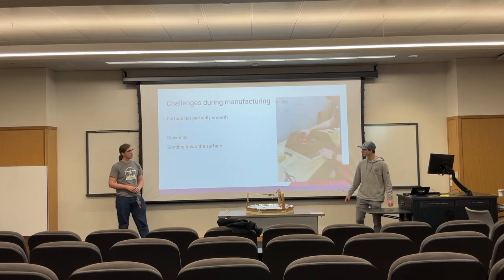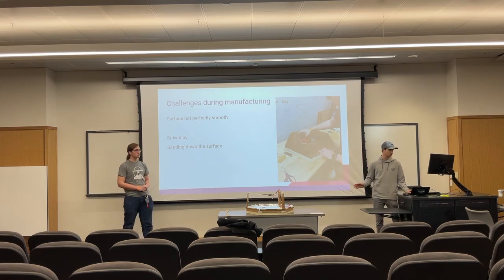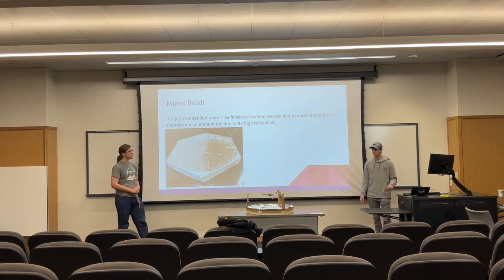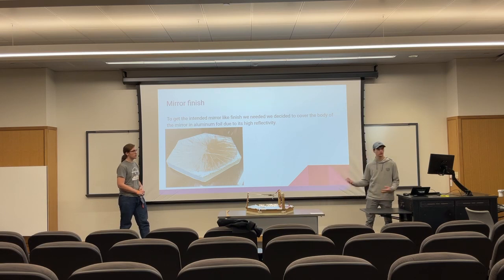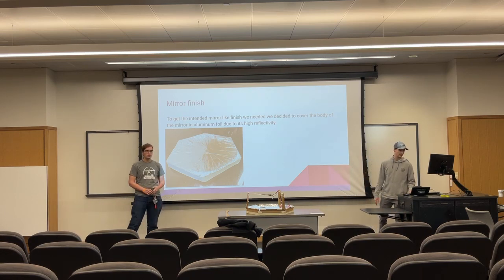One of the challenges during manufacturing was that cardboard is not very smooth, so we took a sander and sanded it out to make it nice and smooth. To get the mirror finish that we wanted, we used aluminum foil because that's what we had access to, and we found that it has a very high reflectivity.